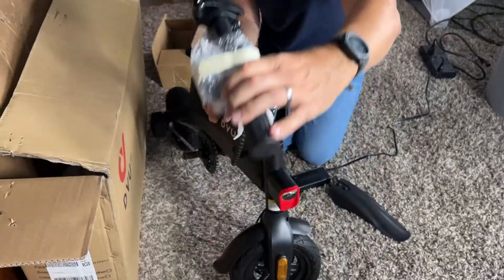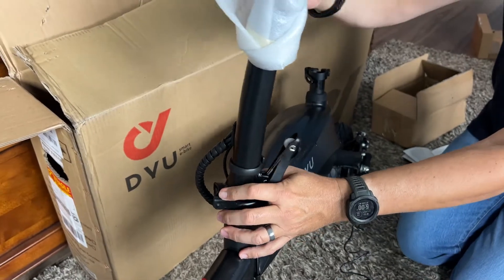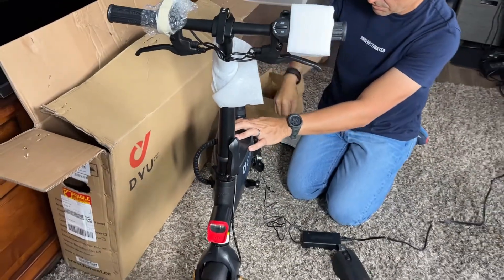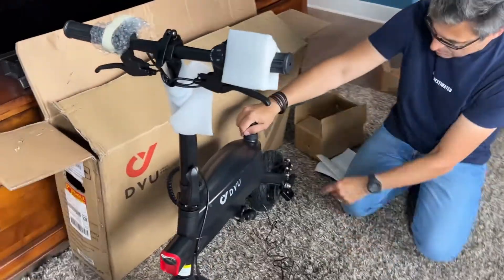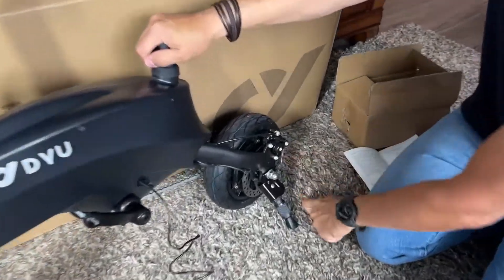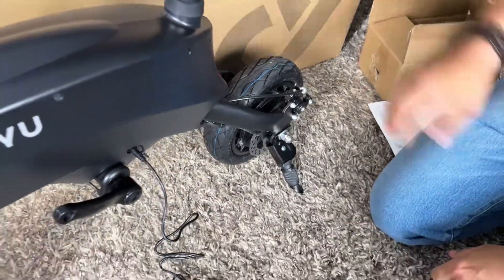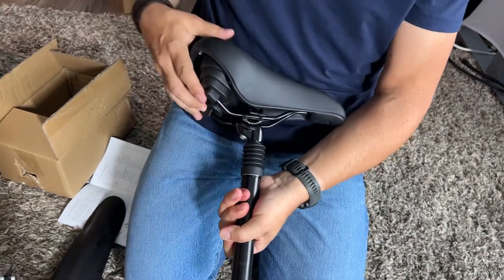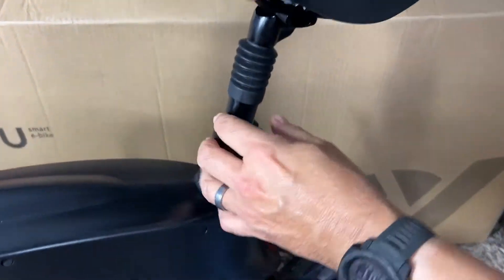The front handlebar and fork are already installed, and it's a quick release, which is pretty cool. You can fold that down to get it into the back of a small car — I bet this thing would even fit into a large suitcase. The kickstand is already installed. Look how small this is; it's really all you need. They also give you a spring-loaded seat for a much softer ride, which was a nice touch. And again, these are air-filled tires.